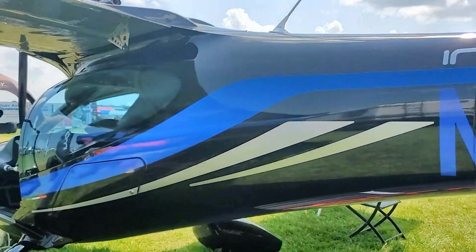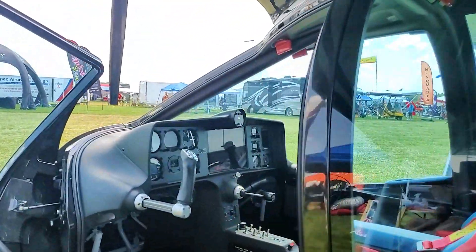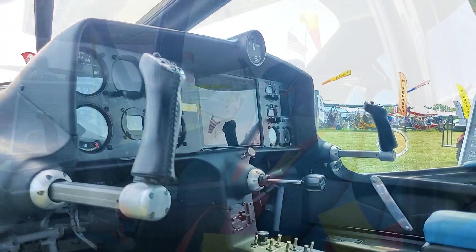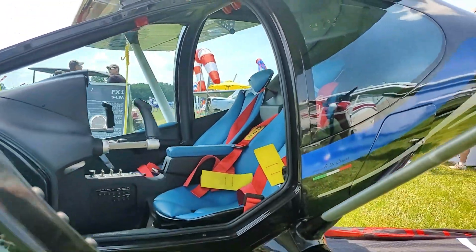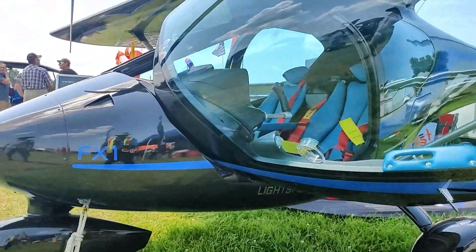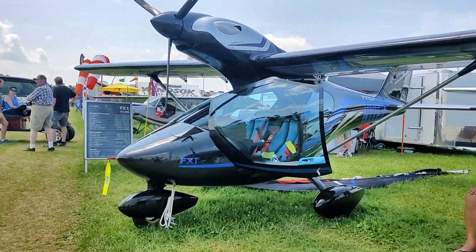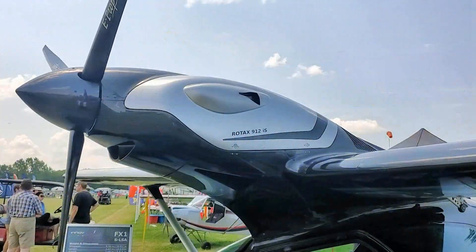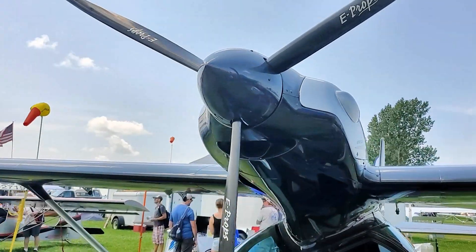It looks like it's going a million miles an hour just sitting here — and 118 knots cruise is not unrealistic, right near the top of the Light Sport category. They use the e-prop propeller, which is very lightweight — probably the weight of a sandwich — with a carbon fiber hub, very well balanced, very little vibration.